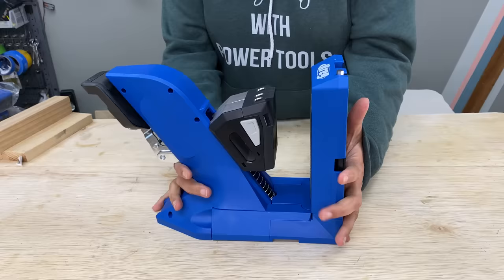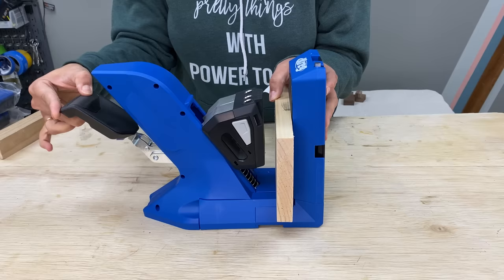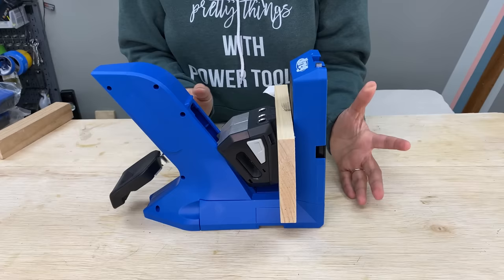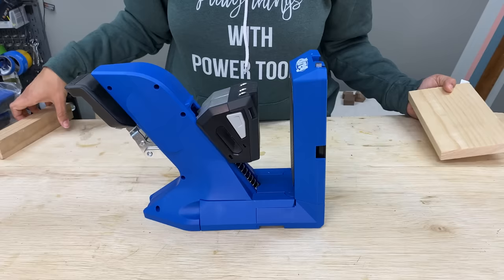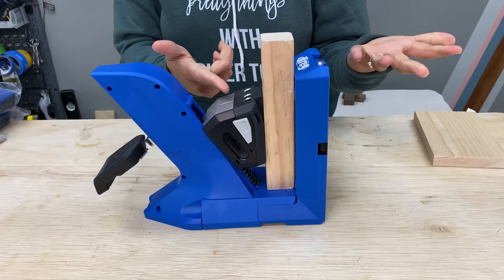Let me show this to you in action. This is a three-quarter inch board, so I'm going to place that right there, push down on my AutoMax clamp all the way down, and we are ready to make pocket holes. On the other hand, this is an inch and a half board — I'm going to place that in there, clamp it down, and we can make the holes for the inch and a half pocket holes.